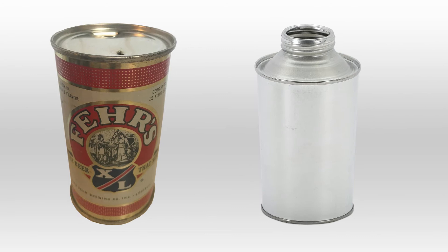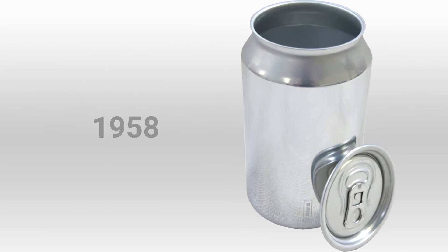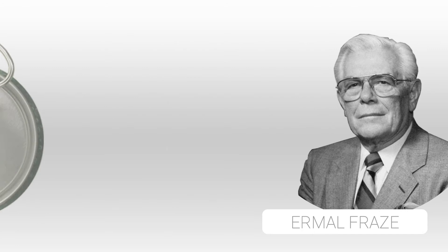Preceding the pull-tab's invention by a full year was the first ever produced aluminium can, which can probably be considered the biggest development in can manufacturing history. Alongside it came Hermel Fraze's pull-tab invention. Detrimental to the can's adoption across the beverage market, the pull-tab allowed consumers to enjoy a drink without having to fall back on a separate opener tool.